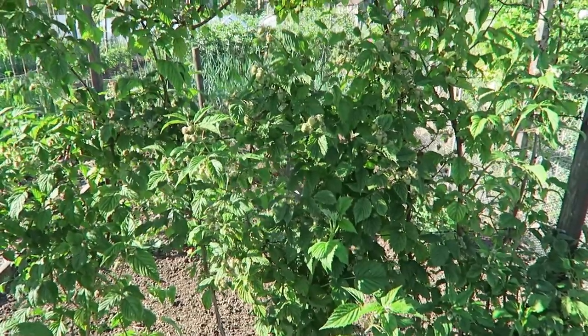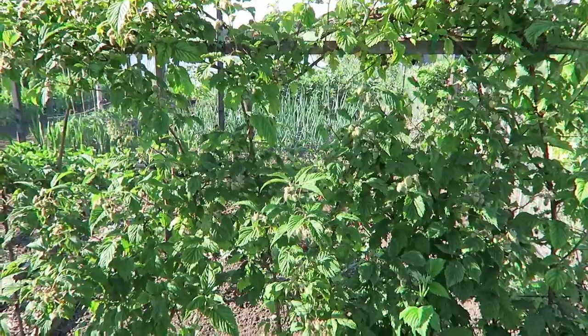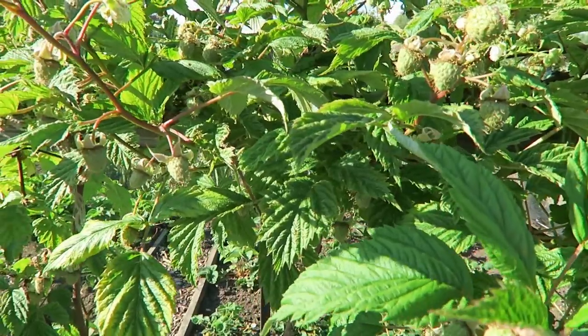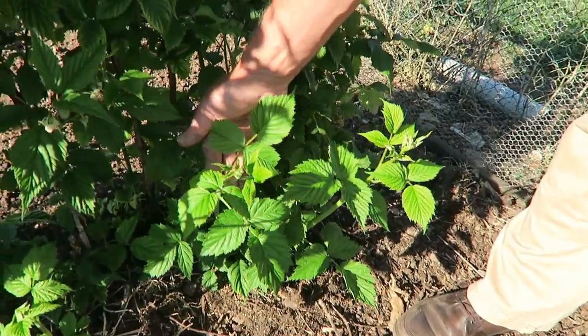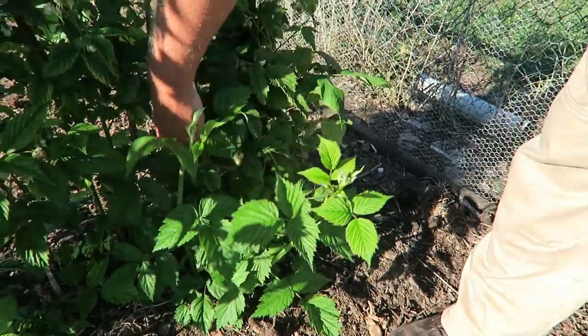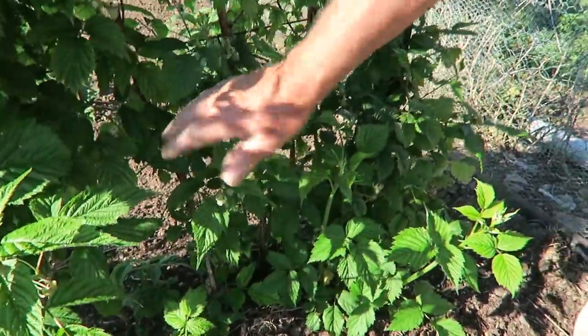Now these are the new raspberries that we planted last year — the early or summer raspberries — and now they're just beginning to show fruit. A little bit of rain just to swell those berries would be nice. We're not expecting a lot because remember, as soon as these are finished fruiting we'll cut these off. The ones that are coming up now — we'll tie those in and these are next year's summer crop. There's quite a few coming up and we'll tie them in once the old canes are finished fruiting.